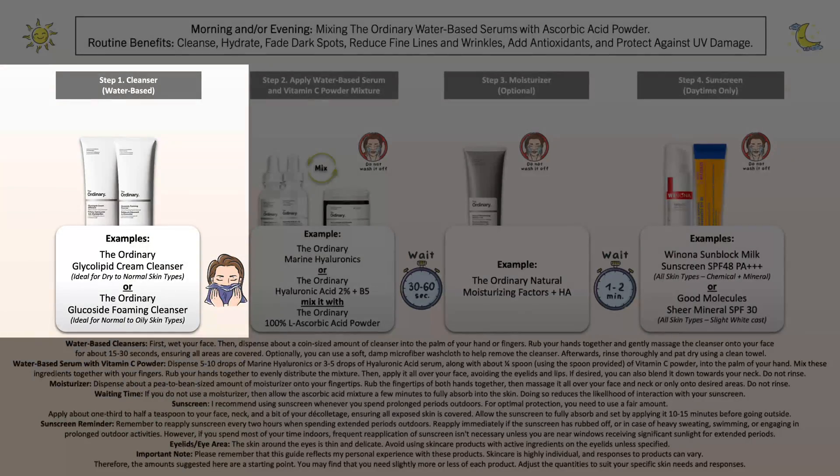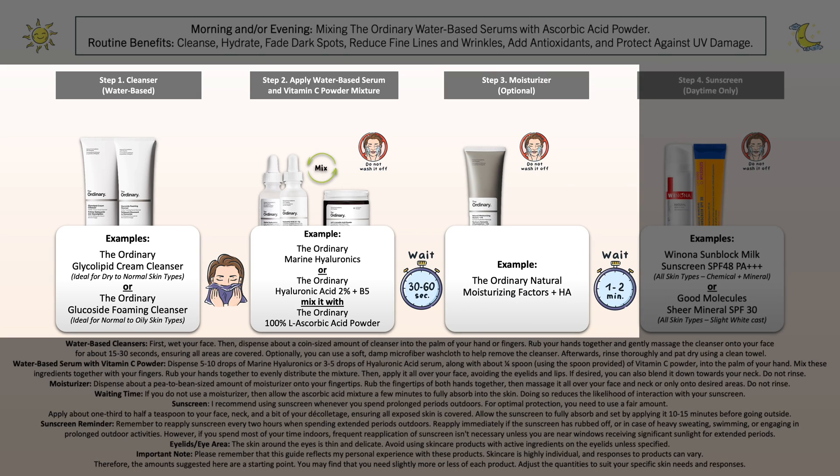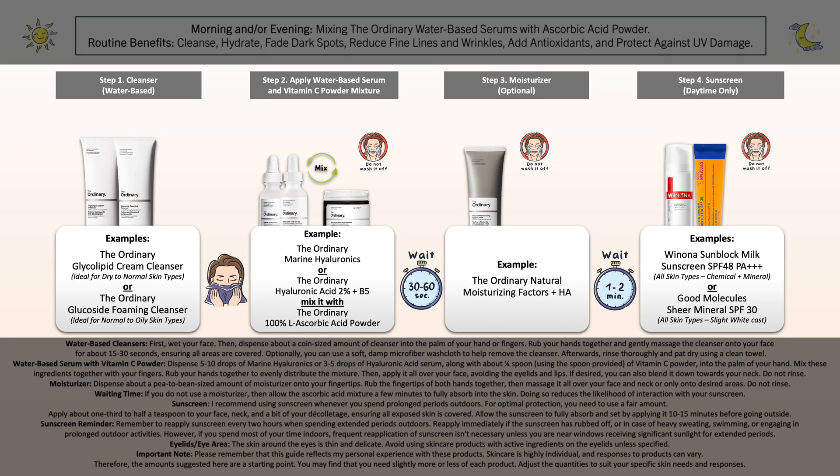You start by cleansing your face. After that, pat the skin dry, and then mix it with The Ordinary Marine Hyaluronics serum. Apply it to the skin, and then follow with an additional moisturizer if needed. And lastly, your sunscreen if you're heading outdoors and expect prolonged periods of sun exposure.